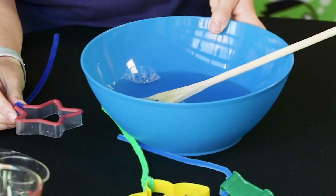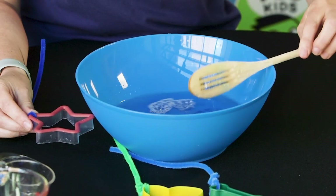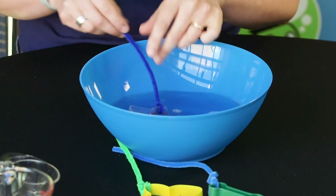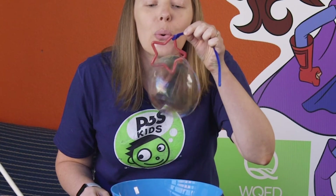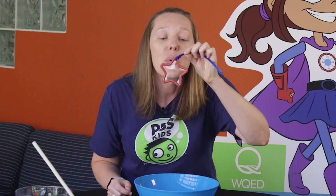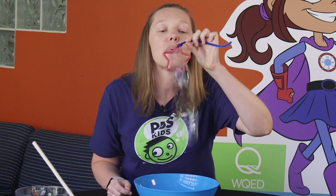All right, we have our wands. One more stir, now let's blow some bubbles! Did you see what shape it was? It wasn't a star at all — all bubbles are round! No matter what shape bubble wand you're using, they're always going to be round. Have fun blowing your bubbles and we'll see you next time!